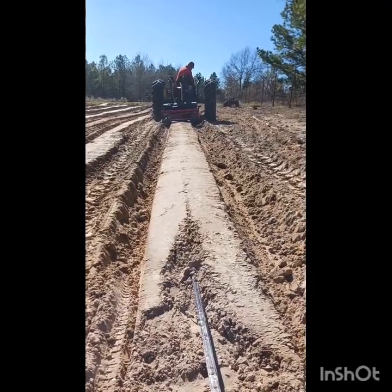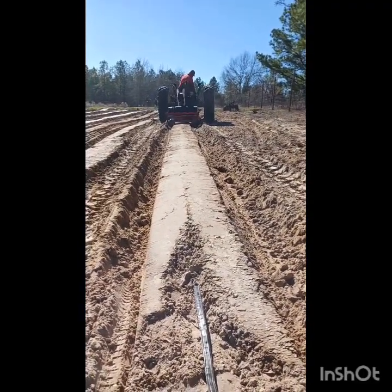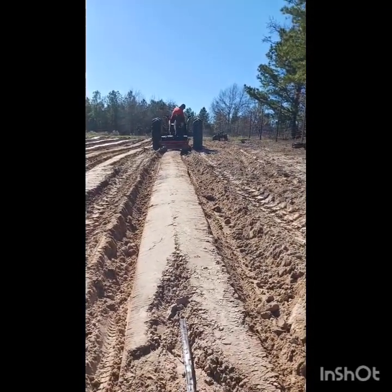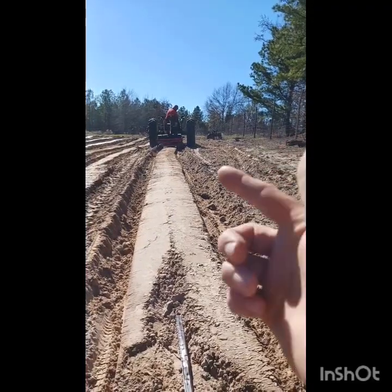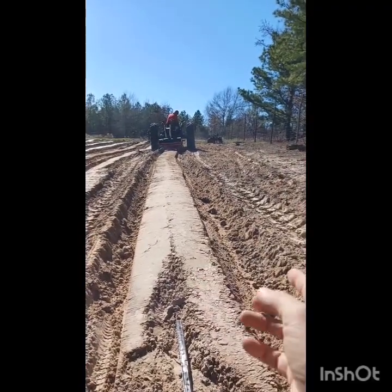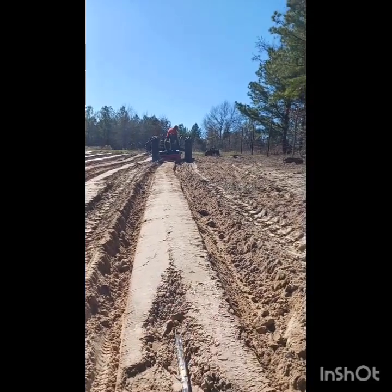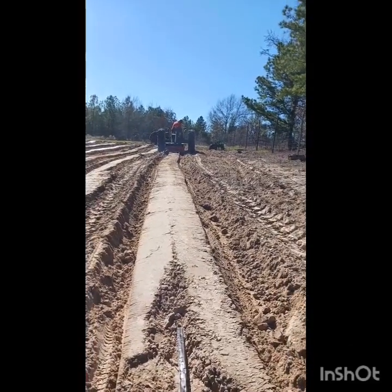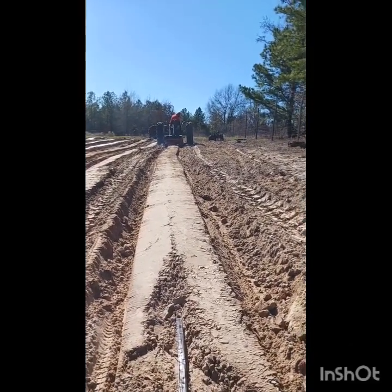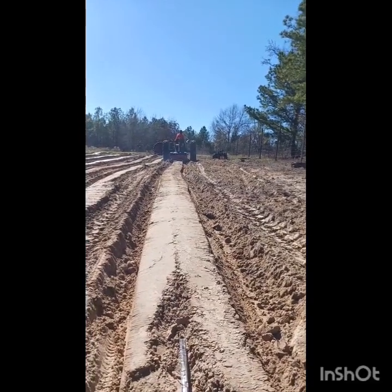This sort of gives you a view of what is happening inside that plastic when he's pulling it. This is an open row for radishes and turnips and that sort of thing. We've taken off the back wheels that normally close the dirt over, so this is just the shape of the bed that would be inside the plastic if we had the plastic on. The tape rolls out a few inches underground as it goes, and then the bed is formed over it.